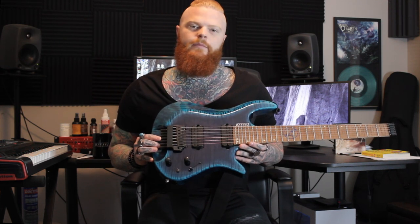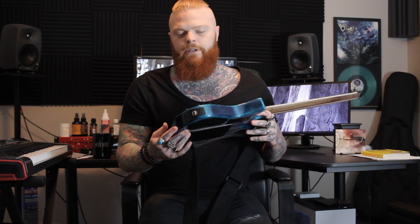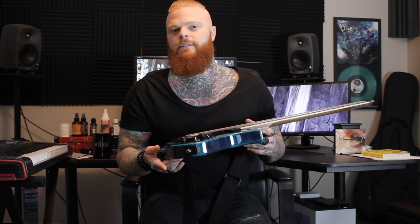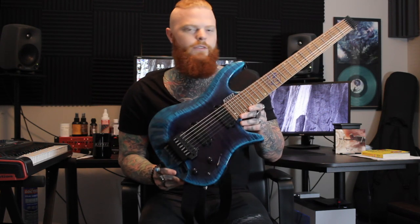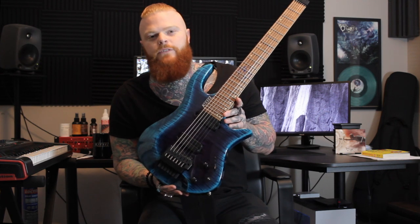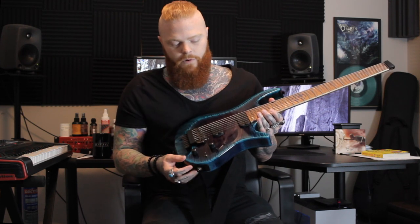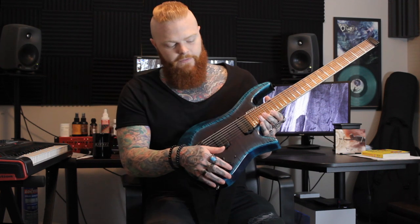For the bridge we have the custom Kiesel Hipshot bridge with piezo saddles. This time we did one input — the last guitar I did had two so you could send to two different amps, but I didn't use it once, so I didn't want to throw unnecessary things in the guitar that won't be used. For that reason I also ditched the tone knob — I found I had it slammed all the time, and if I want to make my tone darker I do it in my recording session with EQ. What you see here is two volume knobs: one is the volume of the pickups, the other is the volume of the piezo.